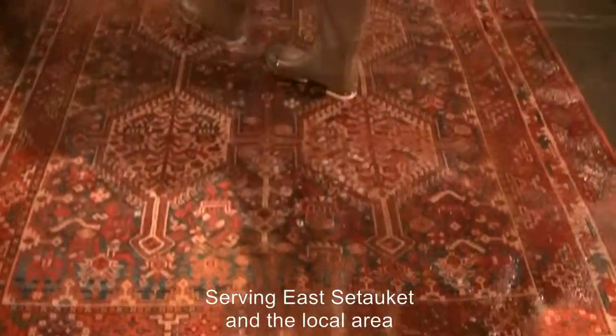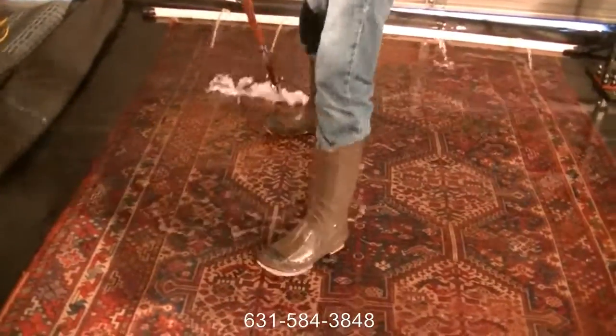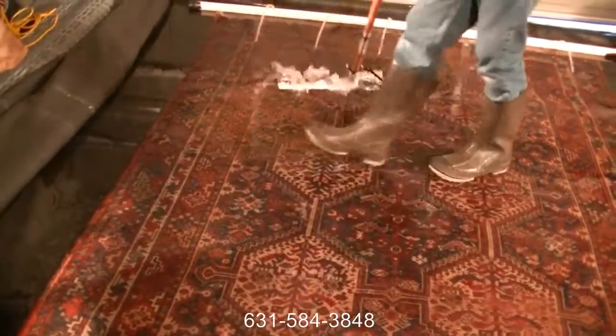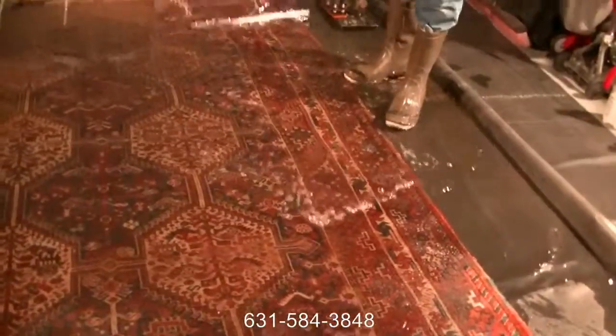The urine was really through most of the carpet here. We'll thoroughly saturate the carpet to get that urine out.